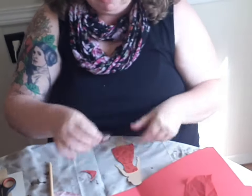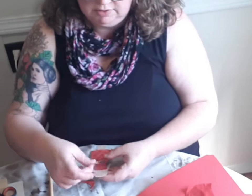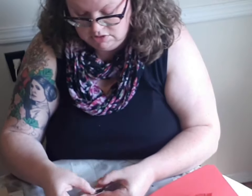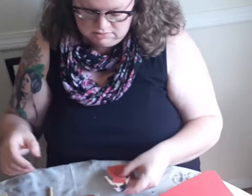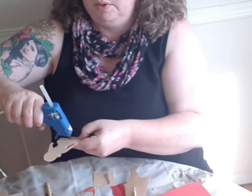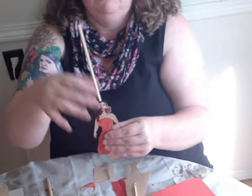Here we go — now her dress is on. I'm going to put her face on. If you wanted to get really fancy, obviously you could use yarn for hair or anything like that. Now she's got a face and a dress, and we'll put her red cape on her after. We've got a red cape on this one now. I'm going to be working with these puppets in a way that they're just going to be from one side.